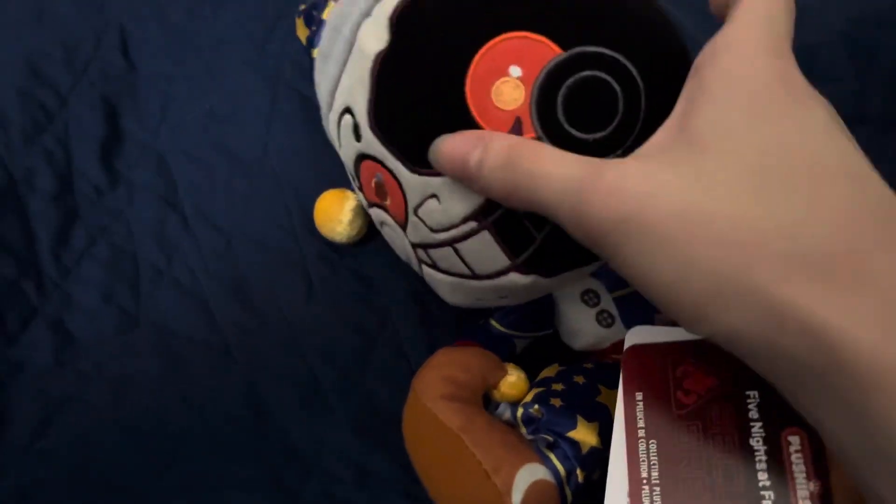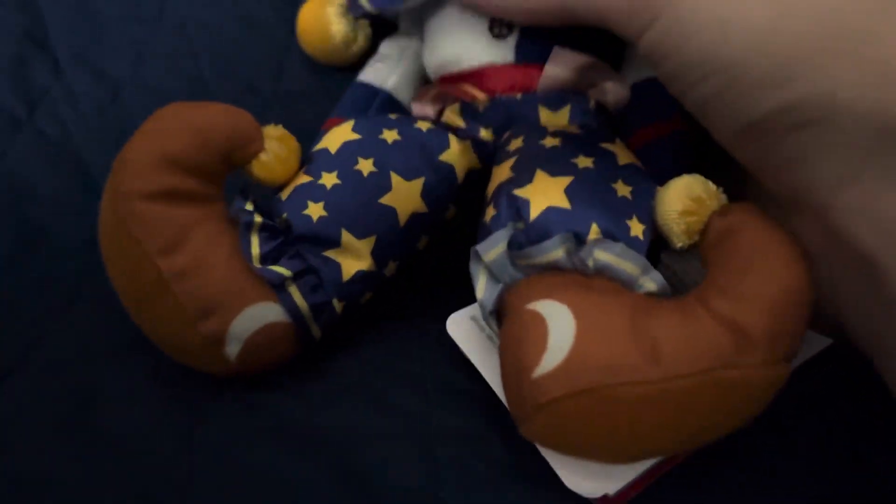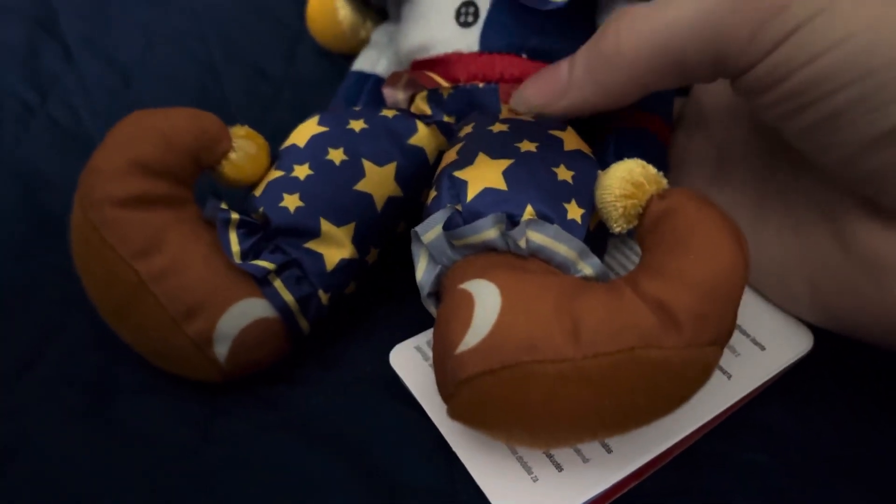He even has this little nightcap on. He has his little frills all over him — well, here and here as well. They're actually quite a dark shade of red, like maroons.